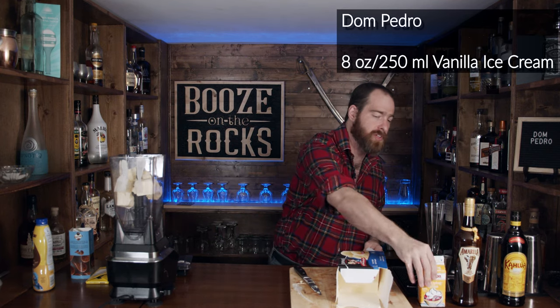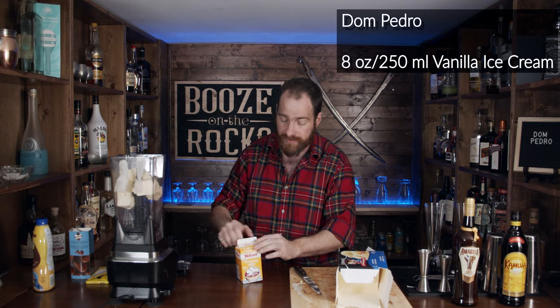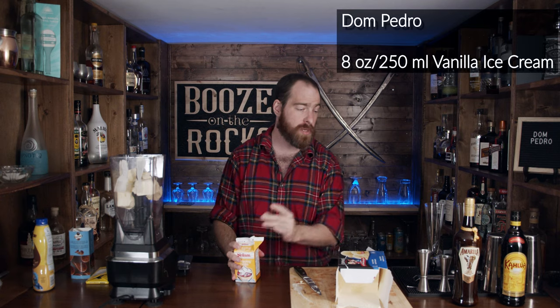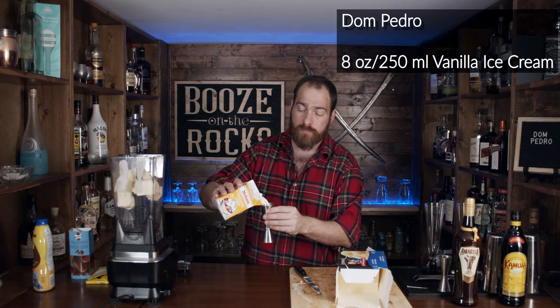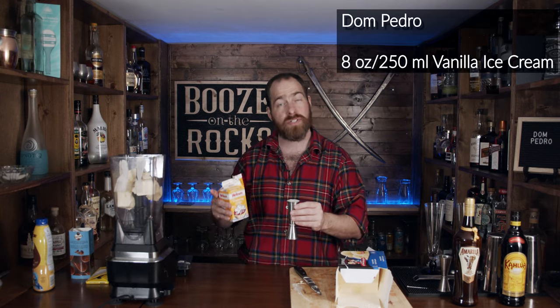The next thing we need is a little bit of heavy cream — two ounces. I'm using whipping cream with a 35% fat consistency, and I find this works really well for a creamy cocktail. You could use half and half, but it would give you a slightly thinner consistency. Two ounces is 60 milliliters.